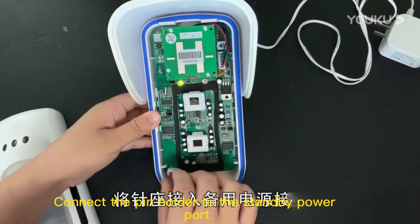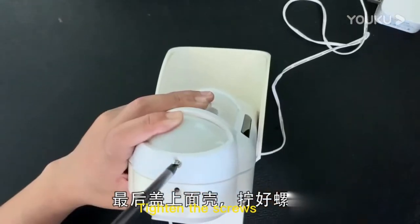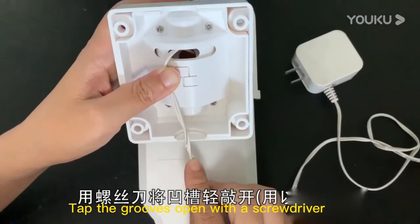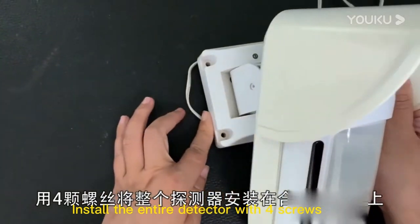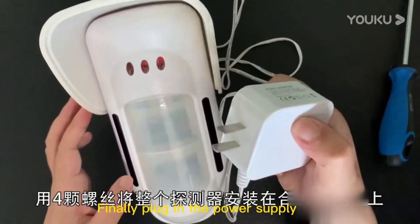Connect the pin holder to the standby power port, then cover the top shell and tighten the screw. Tap the grooves open with a screwdriver and install the entire detector with screws on a suitable wall. Finally, plug in the power supply.